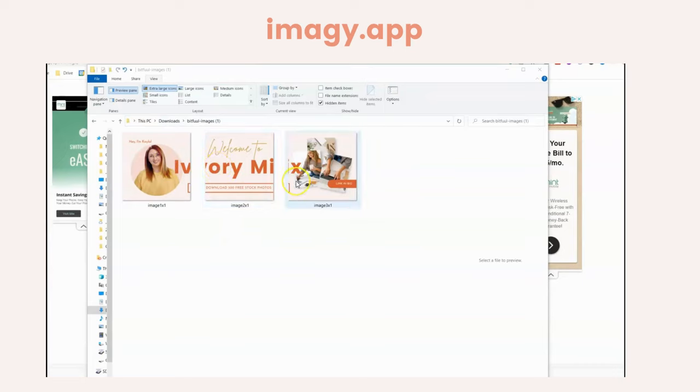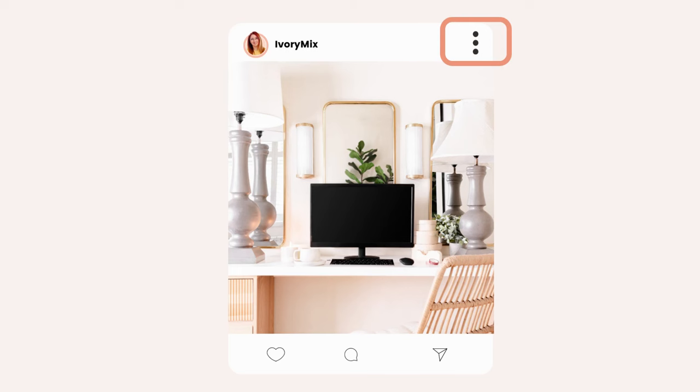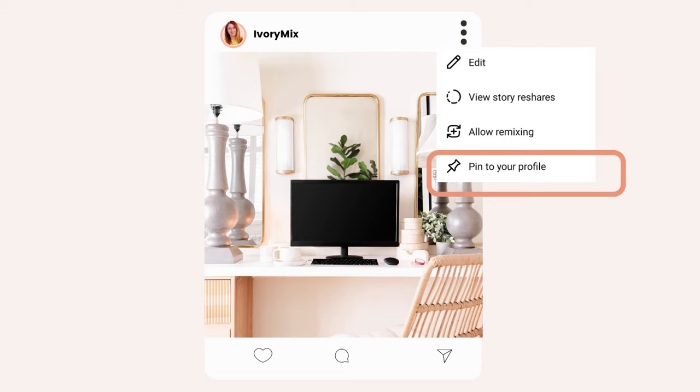You'll want to post these images to Instagram like you would normally do. Once an image is posted on your Instagram, you can tap the three dots in the top right-hand corner and it's going to open up a menu. That menu is where you can select to pin an image to your profile. Go through and pin all of the banner images to your profile.